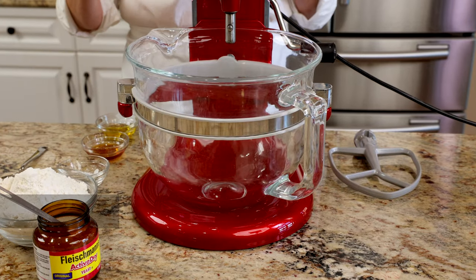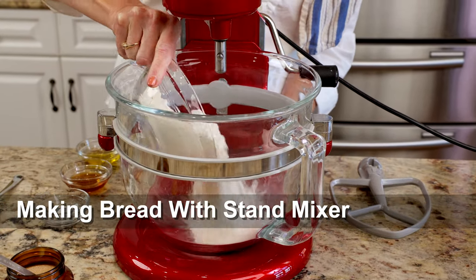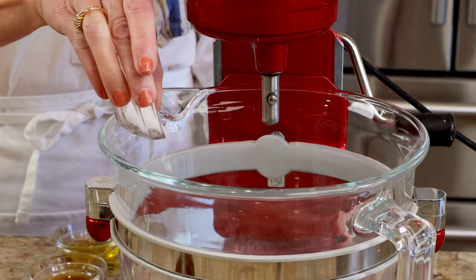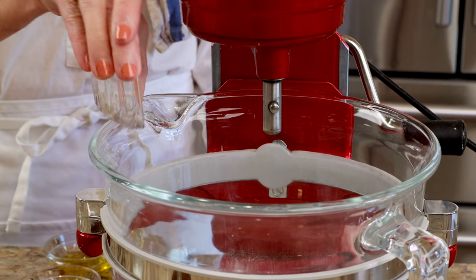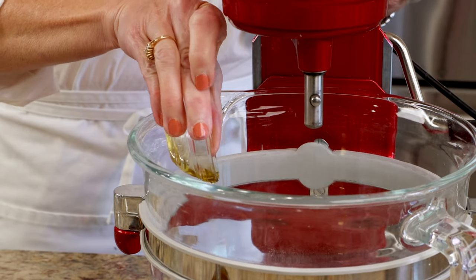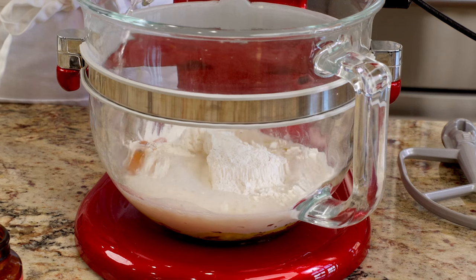First, I'm going to show you how to make the bread in a stand mixer. Add 10 ounces of all-purpose flour, which is about two and a quarter cups. You can also use bread flour. Now add one teaspoon of kosher salt, one tablespoon of honey, a half tablespoon of olive oil, and six fluid ounces of warm water to the stand mixer's bowl.